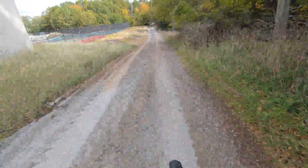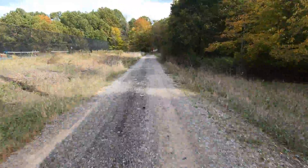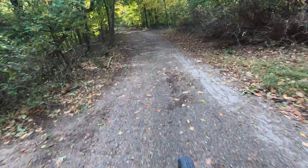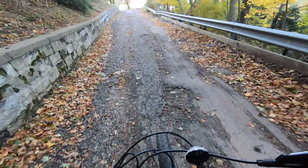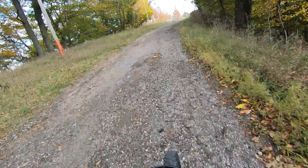This is a big hill climb. We're going to see how it goes on the e-bike. Easiest climb up Water Tower Hill ever.